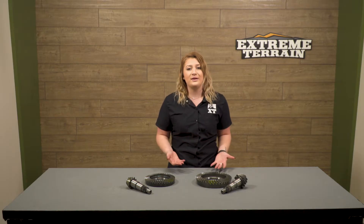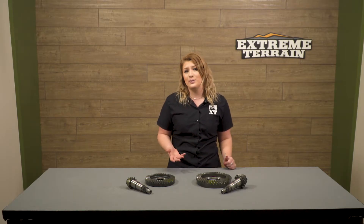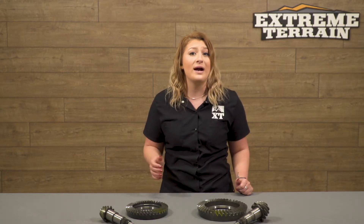A lot of times you can get new gears and after a little bit of wear they can start to whine. But Yukon has designed these to be their quietest gears yet, as well as being super smooth.